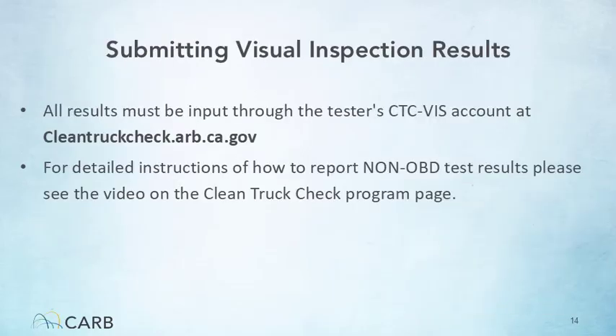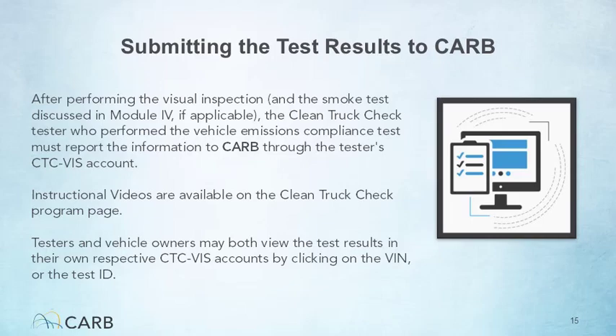The credentialed Clean Truck Check tester must report the visual inspection information through their CTC VIZ account at cleantruckcheck.arb.ca.gov. For instructions on how to report non-OBD test results, please view the video on the Clean Truck Check program page. After successfully completing the Clean Truck Check visual inspection and the smoke test discussed in Module 4, if applicable, it is time to report and submit the results to CARB. Only credentialed Clean Truck Check testers may perform the visual inspection and submit the results. Please log into your tester account and follow the steps detailed in the training video on the Clean Truck Check program page.